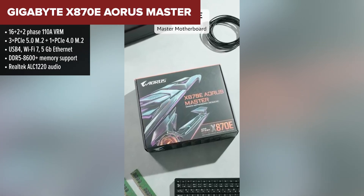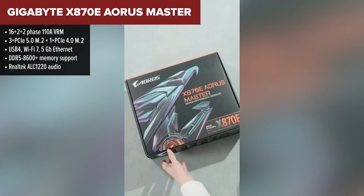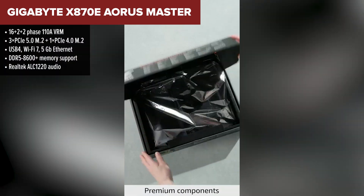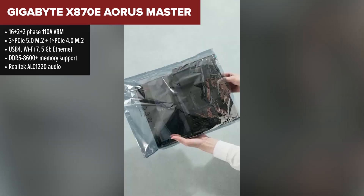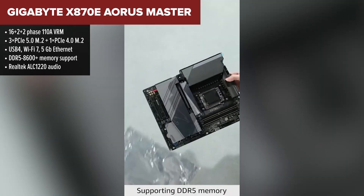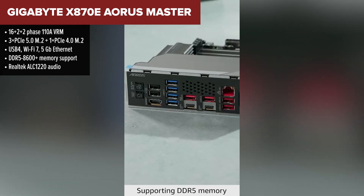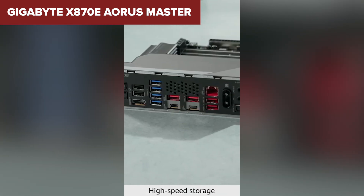In second place, we have the Aorus Master — a serious board for serious builds. It brings high-end specs and a well-thought-out layout that performs beautifully under pressure. It supports super-fast DDR5 memory, has triple PCIe 5.0 M.2 slots, and features USB 4 and Wi-Fi 7. The VRM setup is solid for overclocking, and Gigabyte includes helpful tools like easy latches, thermal guards, and a full five-year warranty.